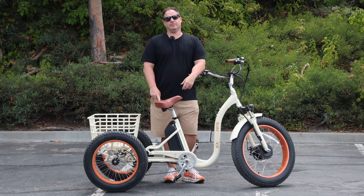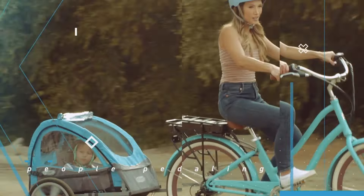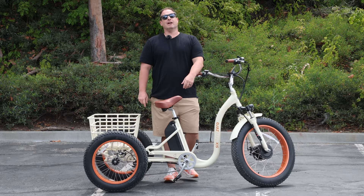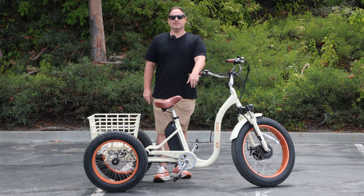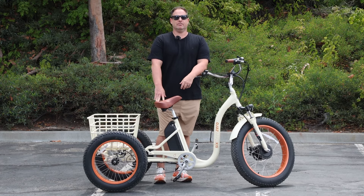Do you need gears on your electric tricycle? Stick around to find out. Hey everyone, I'm Dustin. I have nearly 20 years experience in the bike and e-bike industry. Today I'm going to answer the question: do you need gears on your electric tricycle?